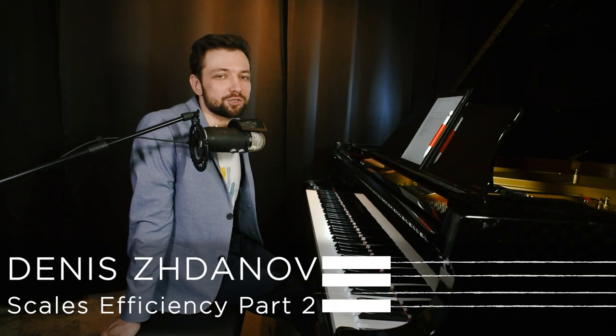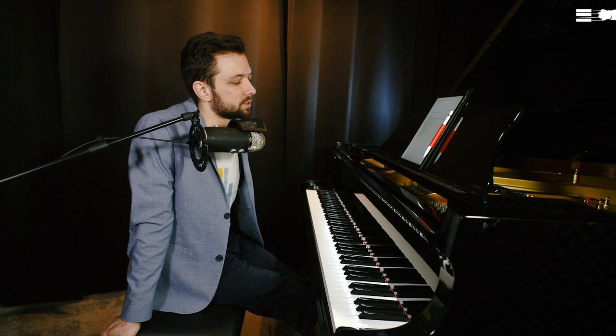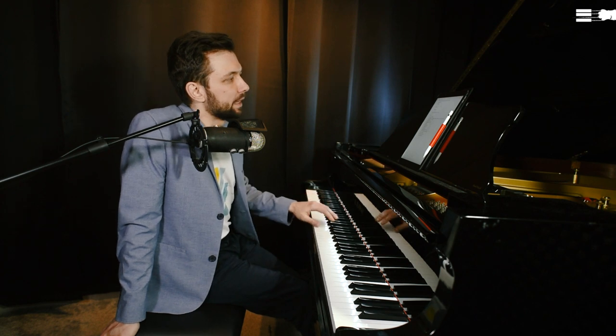Welcome to video number two dedicated to efficiency of piano playing in scales. Today we are going to master another drastically important skill: how to switch positions without losing high quality in our scale.